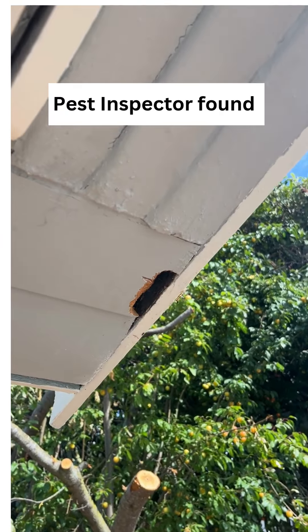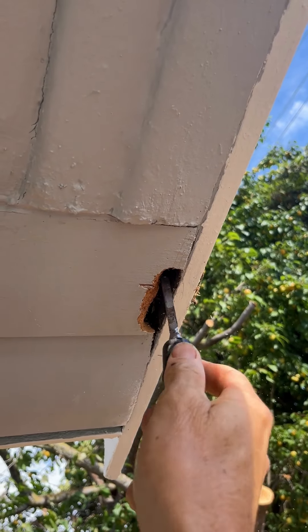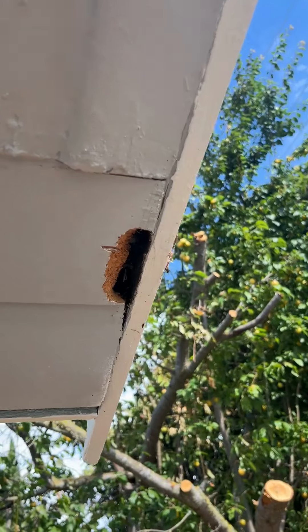I just had a pest control inspection and there was a little soft spot right there on my eave. I dug it out with this little chisel, and now I'm going to fill it in with wood epoxy.